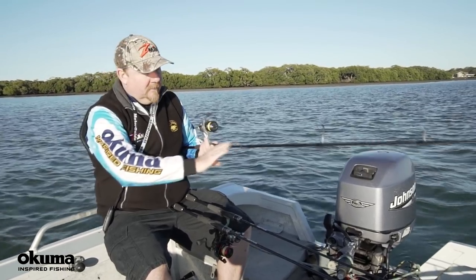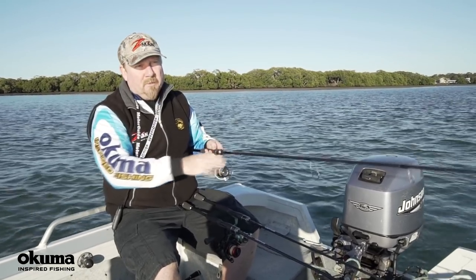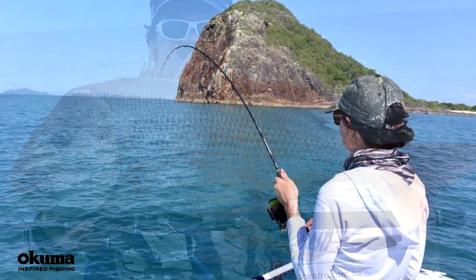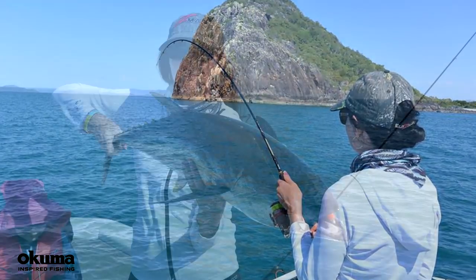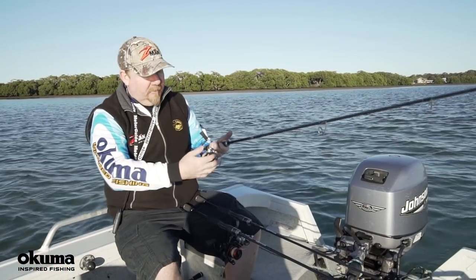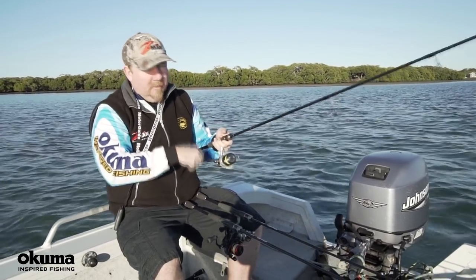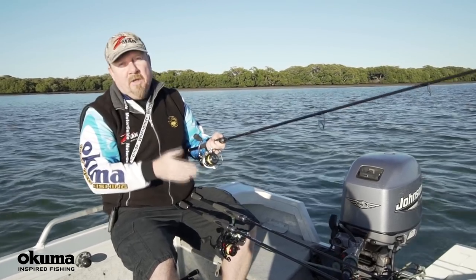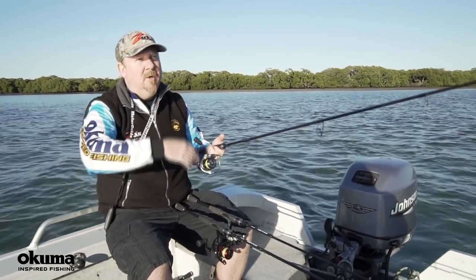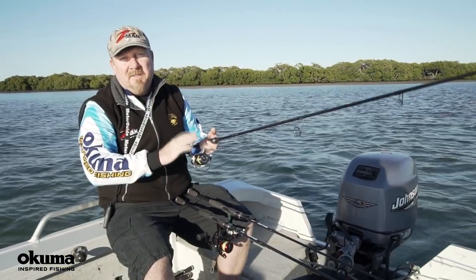Stepping up to the heavy rod — somewhere around a 5-8 or 5-10 kilo rod — is ideal when you get into bigger snapper fishing, mulloway, chasing bigger trevally, and barra. You still get that sensitivity and feel of the graphite or graphite composite blank. Braid-wise, 20-30 pound is good — it's still thin enough to fit plenty on the reel and casts well, while giving you stopping power. Leader-wise, you might fish 15-20 pound for snapper, but in barra country you may need 60 or 80 pound leader as they're capable of destroying lighter leaders.